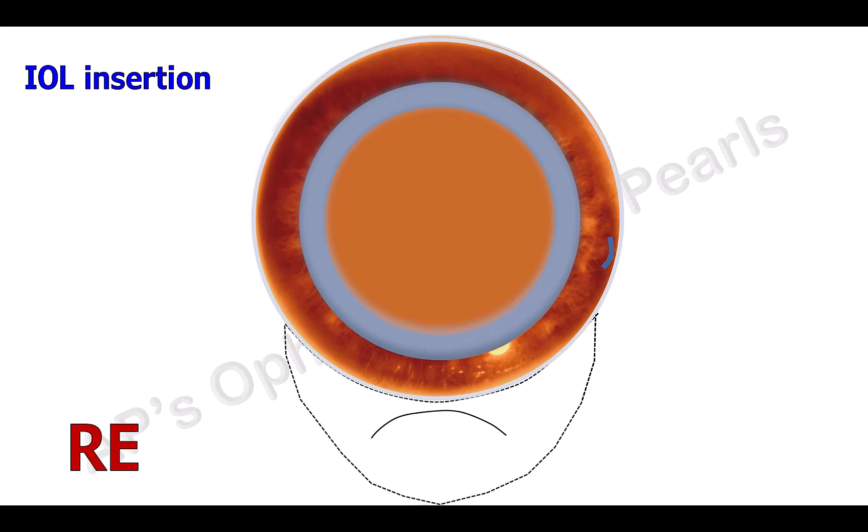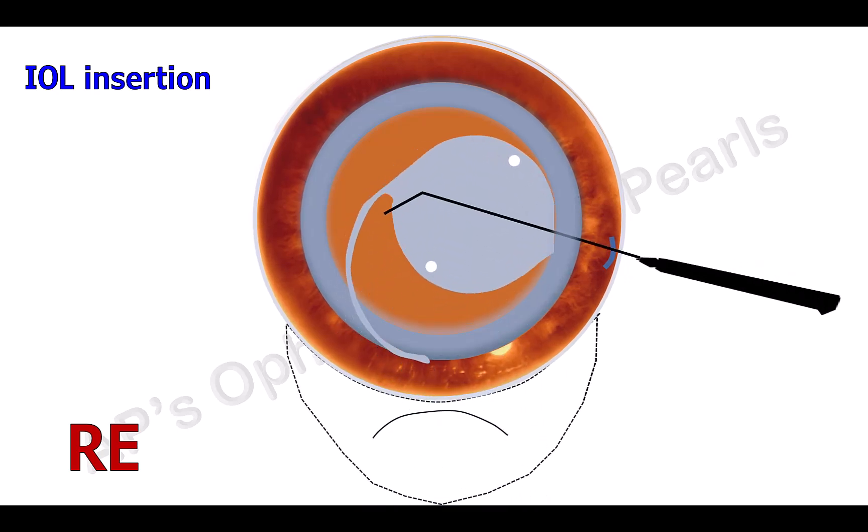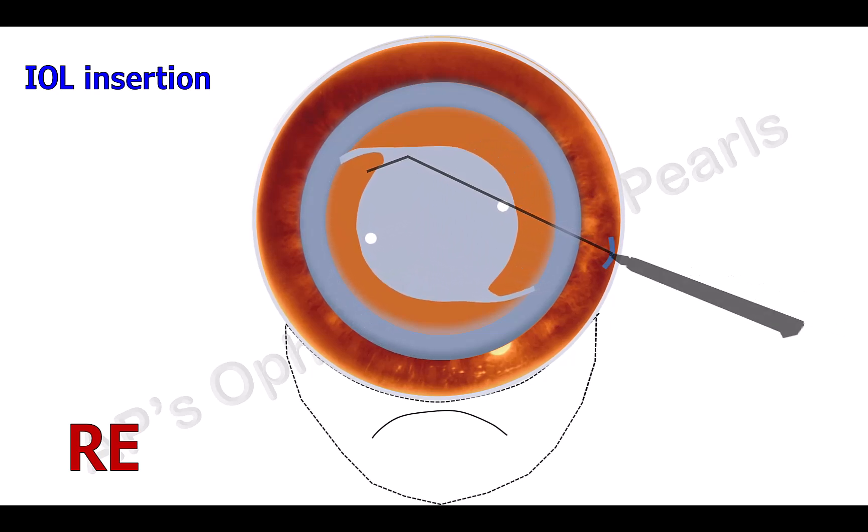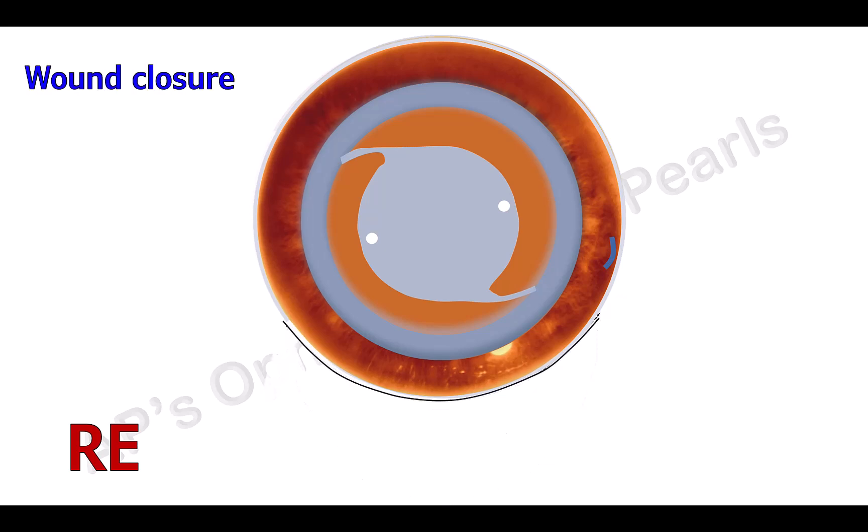Viscoelastic is injected and a posterior chamber IOL is then placed in the capsular bag and rotated into place with the help of a Sinskey hook. Viscoelastic is removed. The side port is closed by stromal hydration. The conjunctiva is reapposed with the help of a bipolar cautery. An antibiotic and steroid is then injected subconjunctivally.